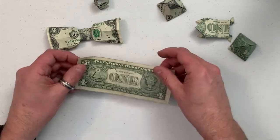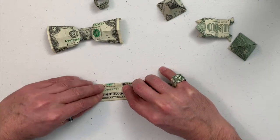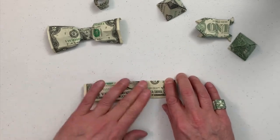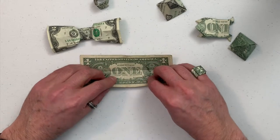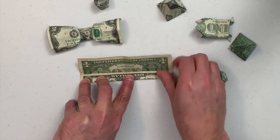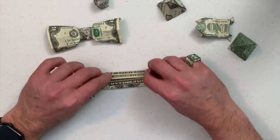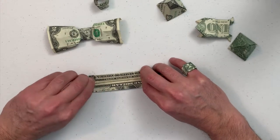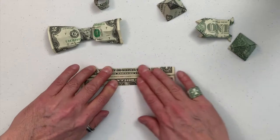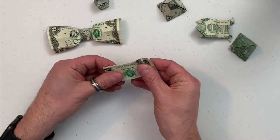First thing you do, turn it over. This one doesn't matter as much that it's a brand new crispy bill, so I'm going to use a slightly used soft dollar bill. Fold it once down the center and unfold. Now bring it up to the center and fold like that. Make sure it's even and get some good creases going as always. Fold down to the center and crease it good there. Then fold it in half.